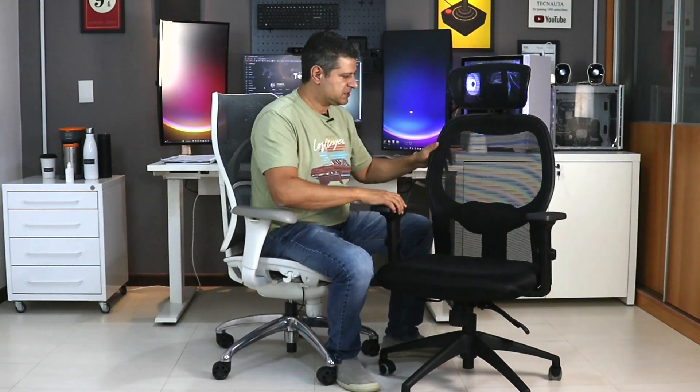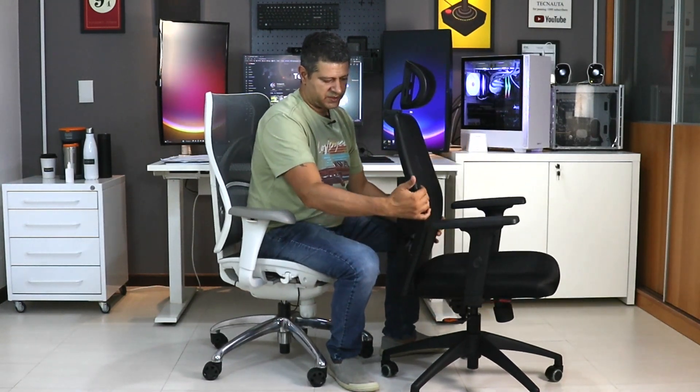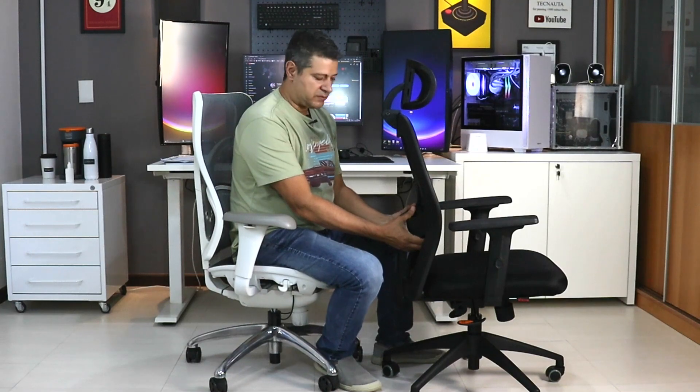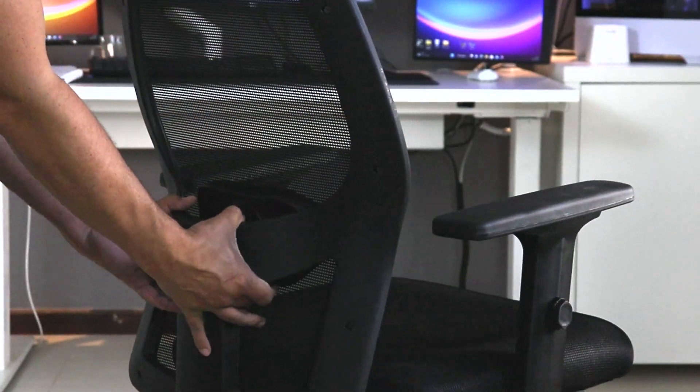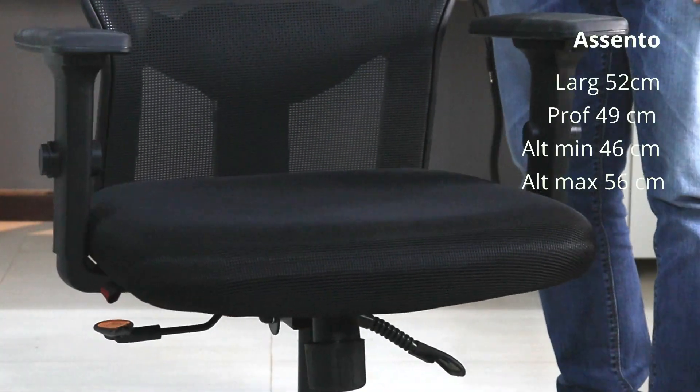The backrest of the 4014 is also in nylon mesh. It has an anatomical shape — you can see it adapts well to the curvature of the spine. It has a padded and adjustable lumbar support with lumbar height regulation. The seat is an upholstered seat whose foam is a little denser than chairs in the same price range — therefore it's a chair with a slightly superior seat.